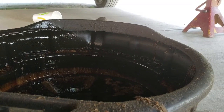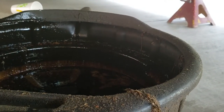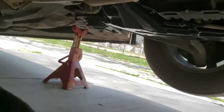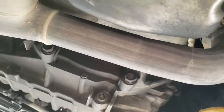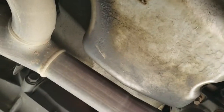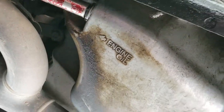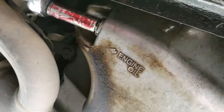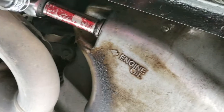I have my oil pan in place — doesn't need to be clean, I'm not going to eat off it. And there's our drain screw. We're going to be using a 14mm to get this one out. Going to drive that all the way out.